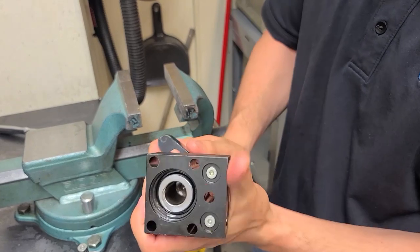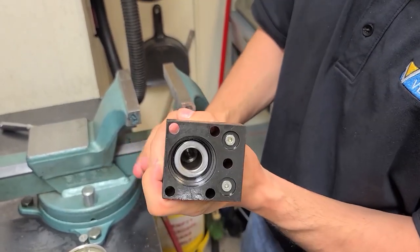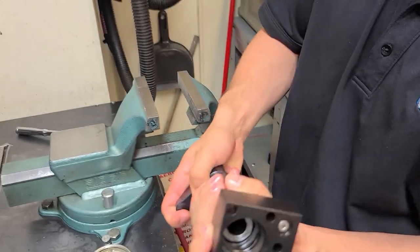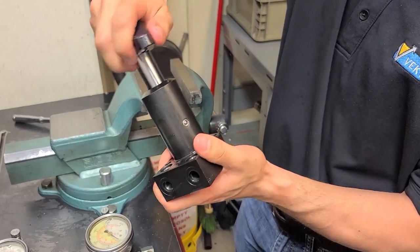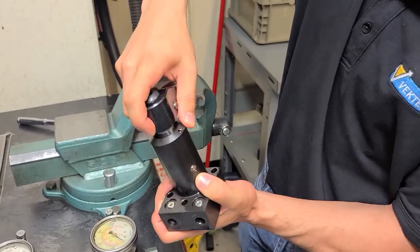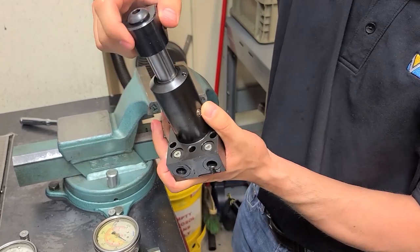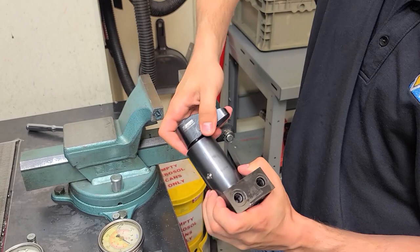Then rotate the piston until you find the next cam track, and pull it back out — that's how you easily change swing direction. Push it down again and turn it until you find the next cam track. So we went from a swing to a straight just like that.